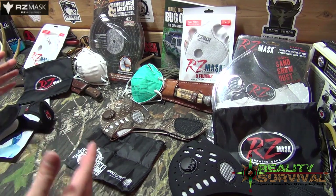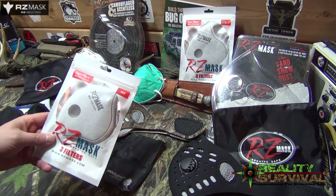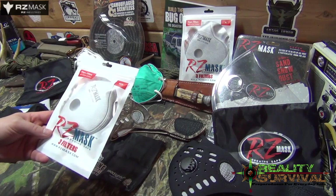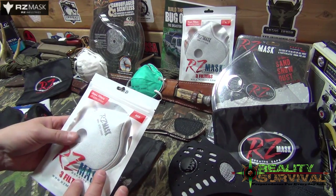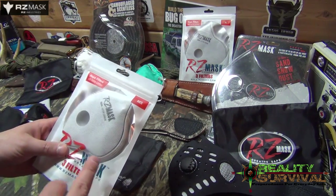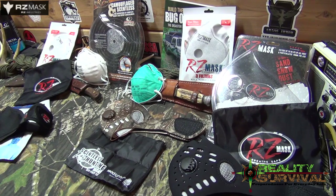They've also got replacement filters — pretty reasonably priced. Three filters for like six or seven bucks for the replacement filters. These are their level three, kind of their best filter, and it goes down to 0.01 microns. It also has an active carbon layer in there as well, so that's going to help a lot with chemicals and smoke and stuff like that. These are not a smoke inhalation mask or anything like that, but that activated carbon layer is definitely going to help reduce some of those toxins and keep them out of your lungs.